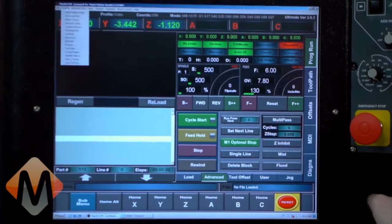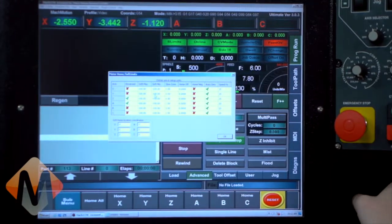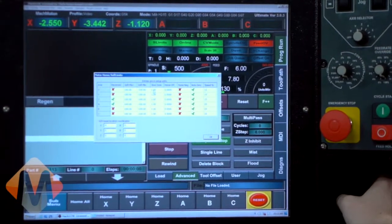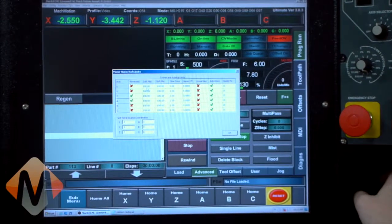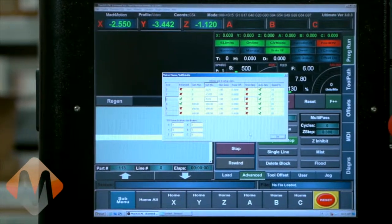To set up soft limits, come to Config, Homing/Limits. We have Soft Min, Soft Max, and Slow Zone. The soft min and max values are the machine coordinates for your system. The slow zone is a ramp-down zone — when you jog into it, it automatically slows the machine down to help you recognize you're near the edge, and it'll stop it before it hits the switch. All the machine coordinates on this system are negative, so for the soft maxes on all three axes it's going to be zero. You'll have to jog your machine around to figure out the min and max values on your machine coordinates.